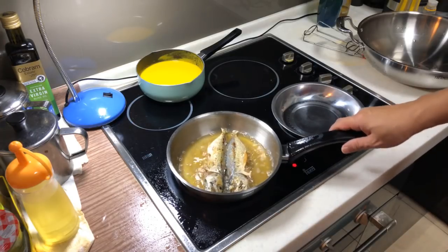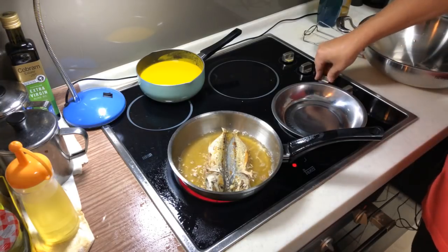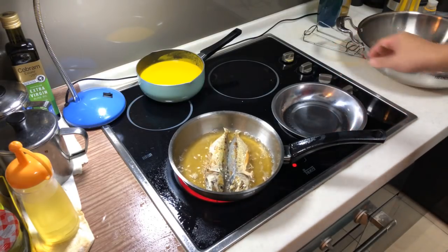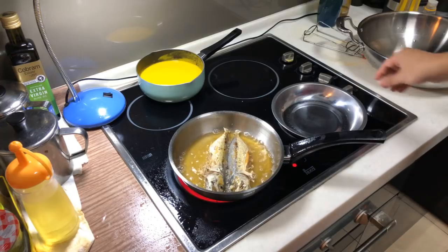The moment you start seeing the bubbles become lesser, meaning the fish is actually almost cooked. I turned down the fire just now because it was too hot, then I forgot to turn it back up. Actually, the hotter the better.